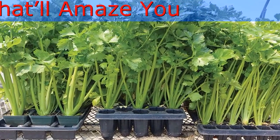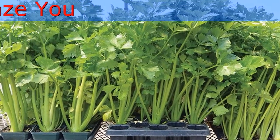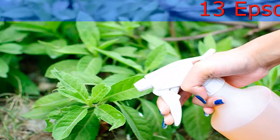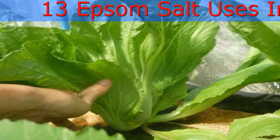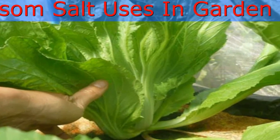To Help Plants Absorb More Nutrients: If you use Epsom salt as fertilizer, your plants will receive all of the required nutrients adequately. The Epsom salt contains magnesium, a mineral that enhances the absorption of basic nutrients needed by plants in order to grow, such as nitrogen, phosphorus, and sulfur.